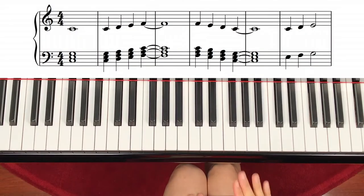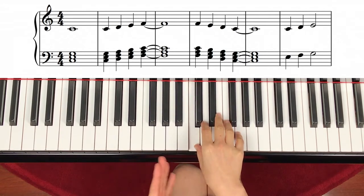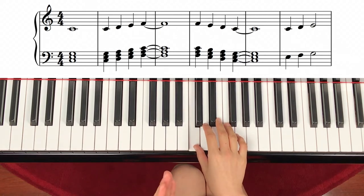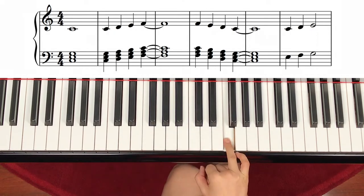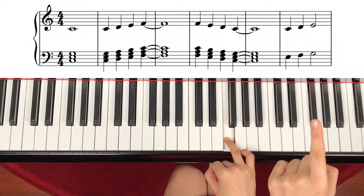First, let's try just only right hand. Start with middle C, right hand, and four count. One, two, three, four. I will just count a little fast, and then C again — it's a quarter note. C, step up, bump — bumps all the way from C to F going up. And then do you see a little line connected to the next note?